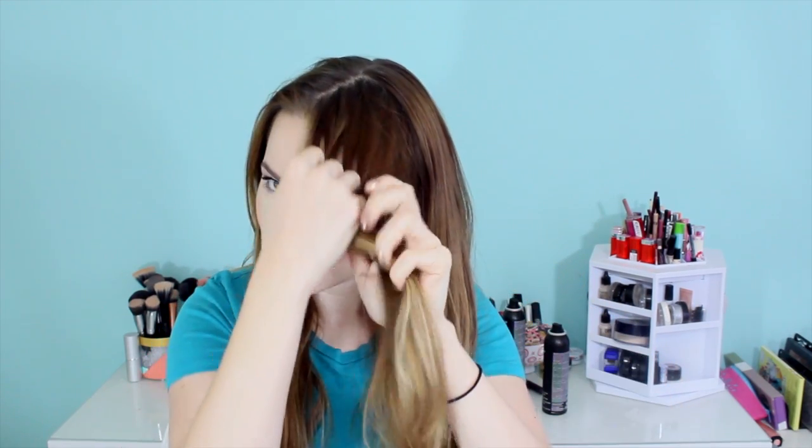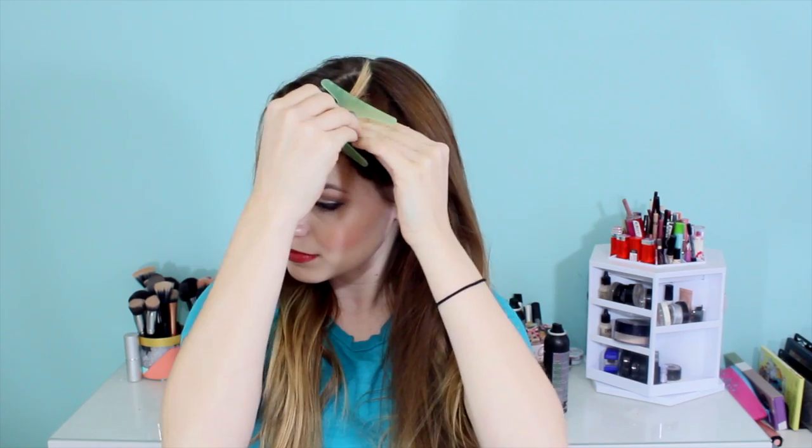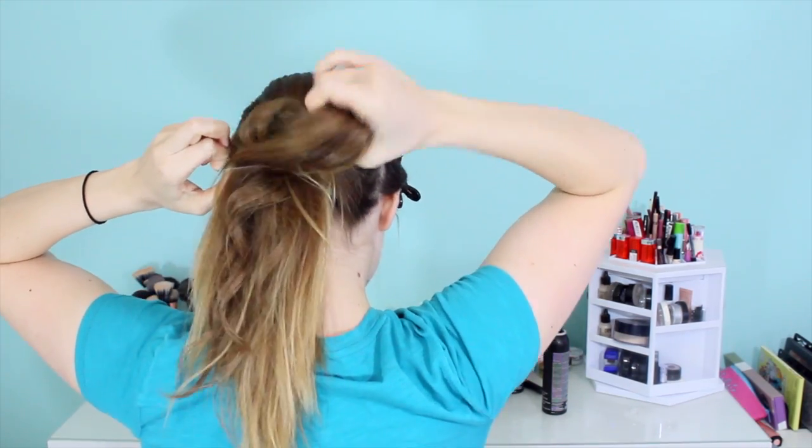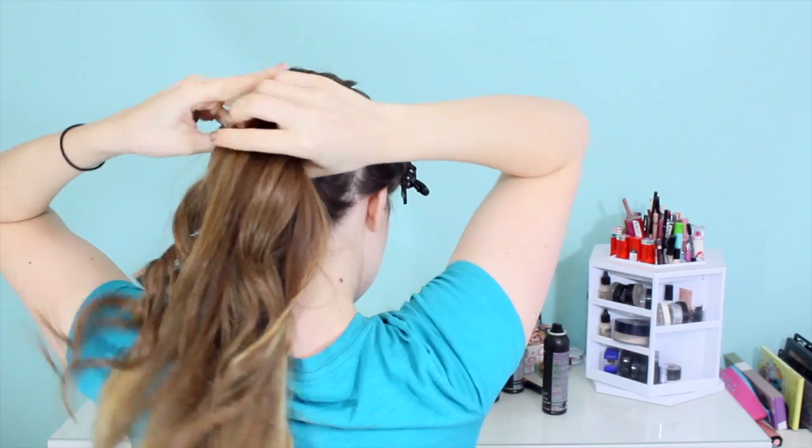First, we're going to section because that's what I always do. You're going to start out by sectioning off the hair in front of your ears and securing it with a clip on either side of your head. Then once you have all the hair clipped out of the way in the front, go ahead and take the rest of it and put it into a ponytail at about the middle of your head with a hair elastic.